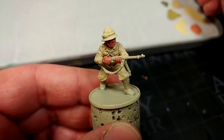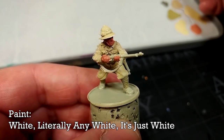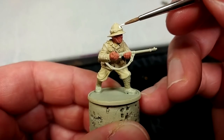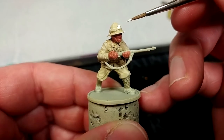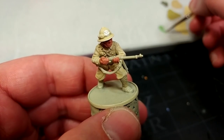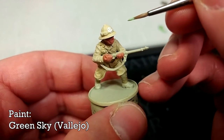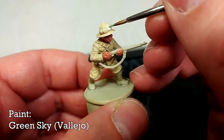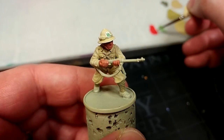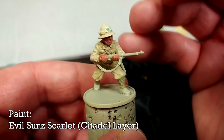Now so that I don't forget, let's deal with the rosette. The easiest way is to start with some white and just load your brush up and dab in the whole thing — it doesn't matter if you hit the equipment, just try not to hit his helmet. I'm going to use a really bright green — Green Sky from Vallejo — and blob this into the center. Because I don't have a Vallejo red quite light enough, I have here Evil Sun Scarlet from Citadel. I won't list these paints in the description because any red, any green, any white will do.